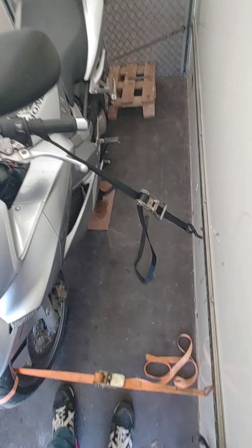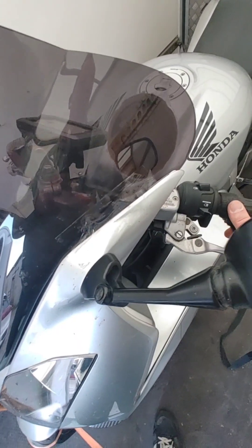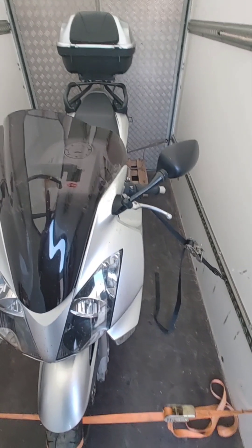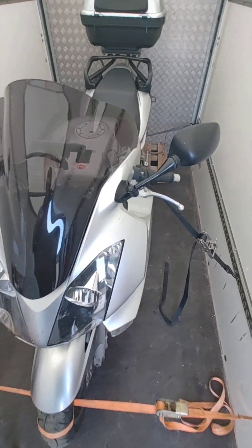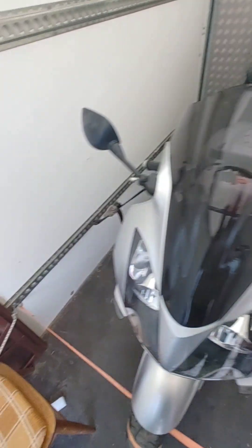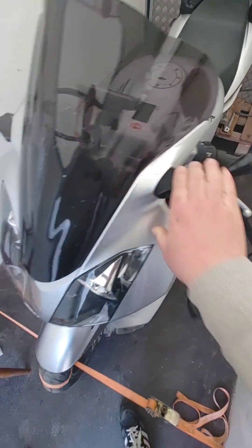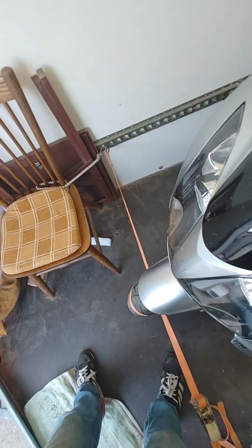This bike has a center stand, which makes things a lot easier. If it didn't have a center stand we would have to tie in towards the forks, which I did a few days ago with a BMW K1300 that had no center stand — but that was a totally different layout without any ties against the fairing. That front tie is purely to keep the steering solid.